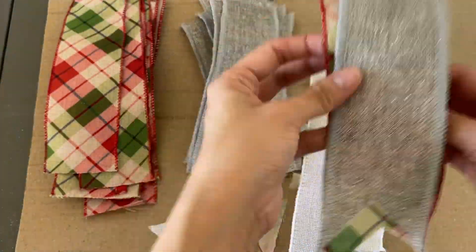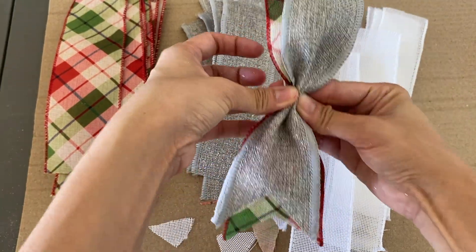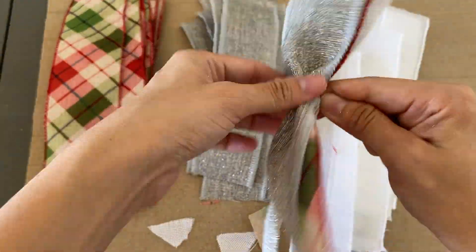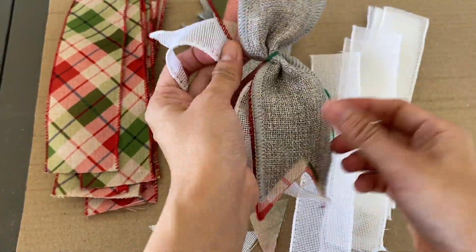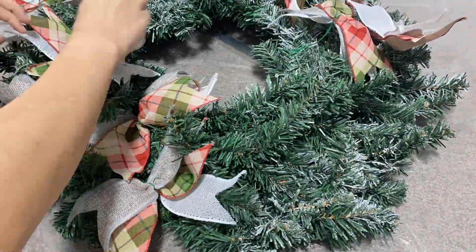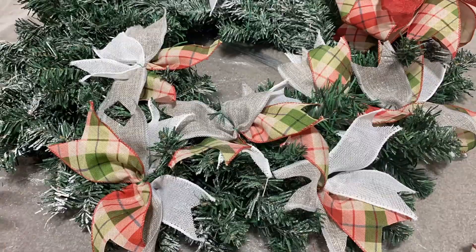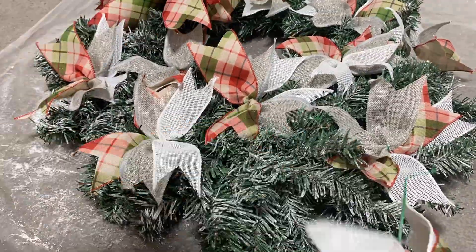Once I cut all the ribbons, I layer three ribbons together then pinch them in the middle, and use a twist tie to secure them. Make sure to flap it out after you tie it. I alternate the order of the ribbons to give a different variation, then use the twist tie to attach them to the base of the wreath, alternating placement between the inner and outer parts of the wreath.